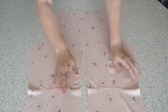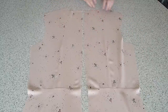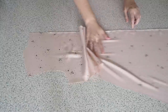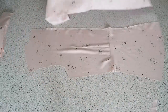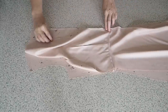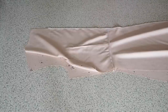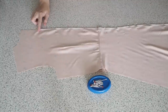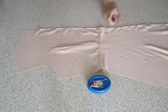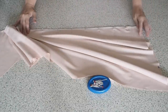Now that that's done, I'm ready for my centre back. Off camera I've run that edge through the overlocker, just from that top zip notch down to the hem. Laying one side over the other right sides together, making sure everything's lined up and pinning into place. Ready to stitch from that top zip notch down to the bottom one with the longest stitch length on my machine, and then from the bottom zip notch to the hem with a regular stitch.